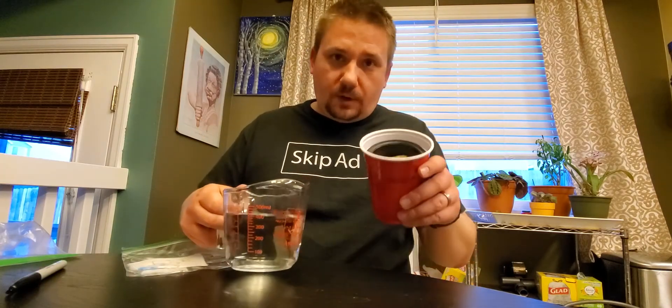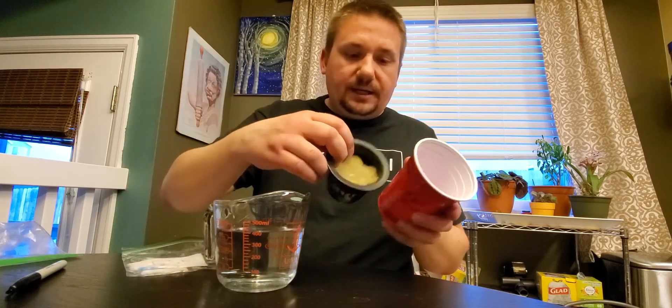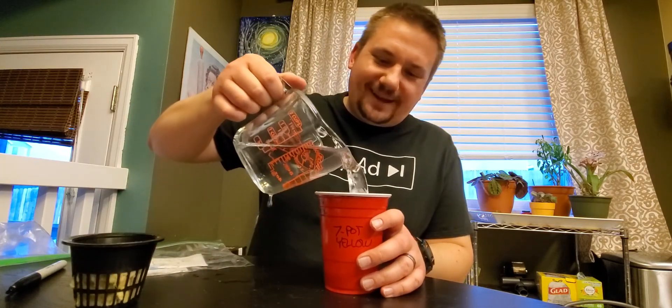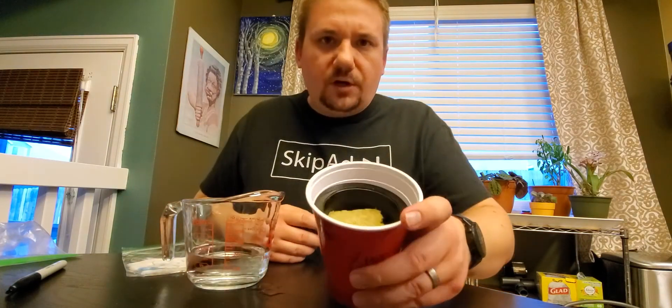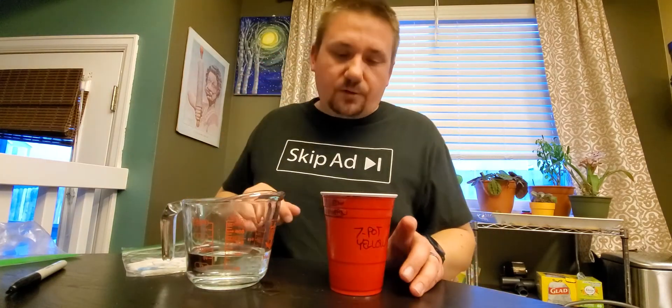I've got water and my red cup. I need to fill it to at least about halfway up because the Rockwool is going to absorb a bunch of this water. I'll sink my net cup back in there. You probably can't tell on the camera, but the water is about a quarter of an inch up into the Rockwool and it's starting to soak it up.